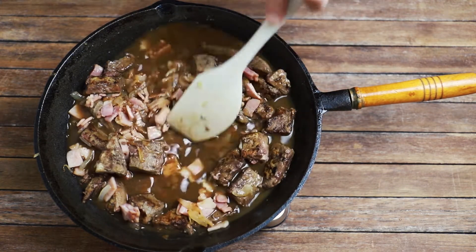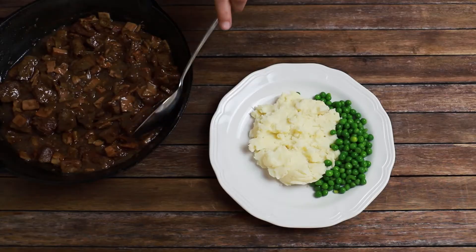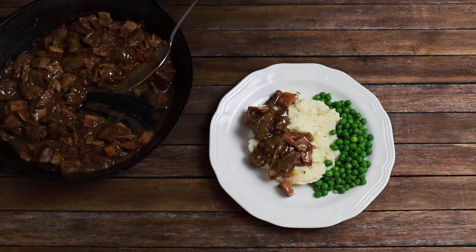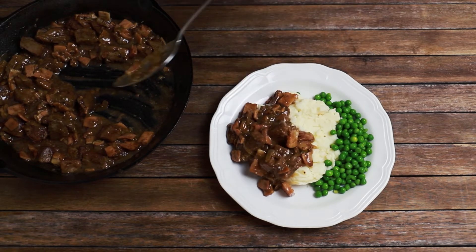You know the liver's done when it's very slightly pink in the centre — you don't want to overcook it to rubber. Finally, serve over a fluffy cloud of mashed potato and a side of green peas, or for an easy dinner serve on toast, which is how my mum used to serve it when we were kids.